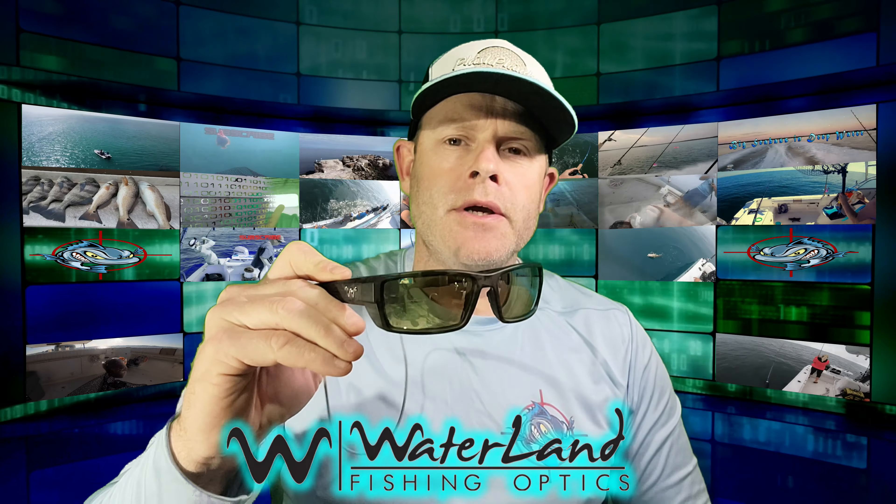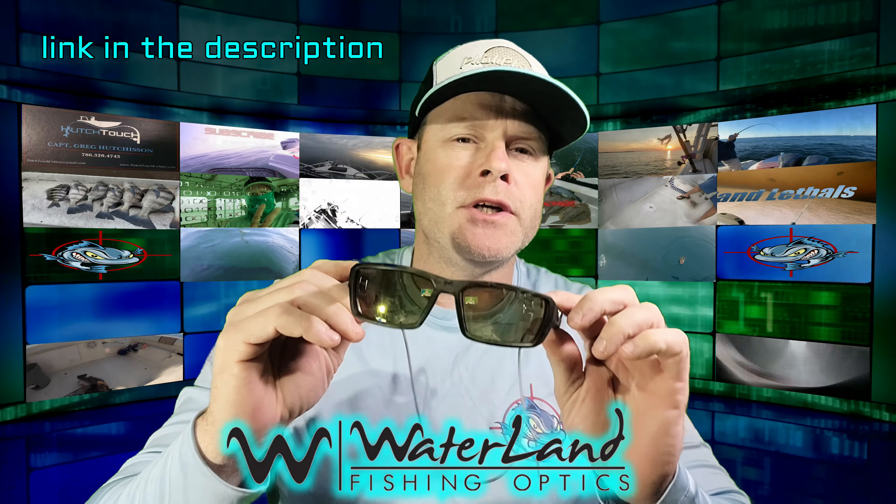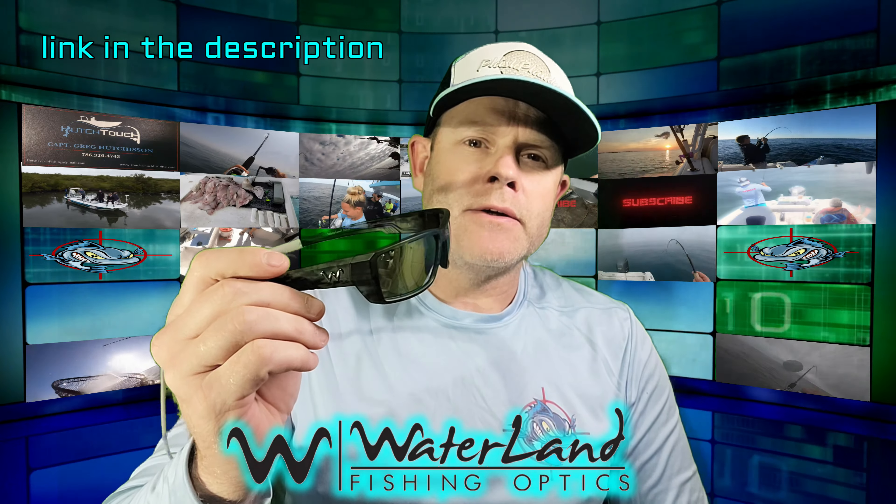We're going to be fishing for nine days out of ten days down there. I'll be using these in the Intracoastal waters, in that dark murky brown water in the canals and rivers.